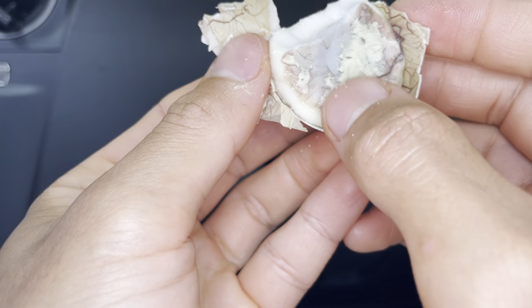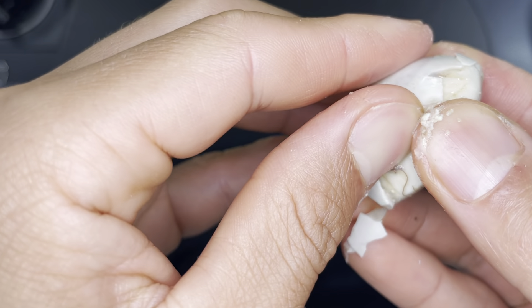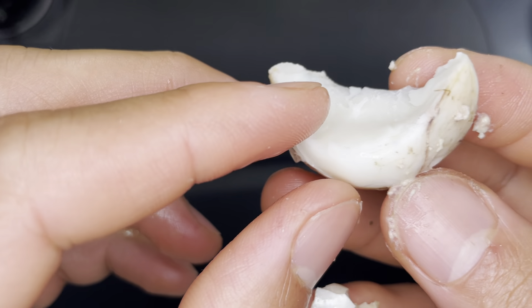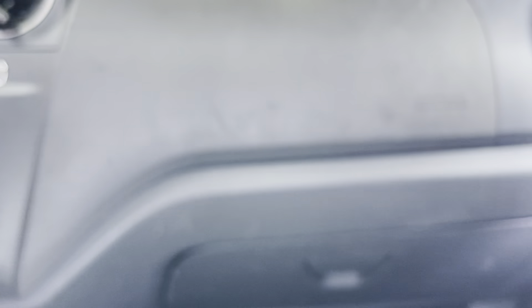Peel some more. It's good — alright, let's go for the whole thing. Hmm, there we go. That tastes like egg yolk, a softer egg yolk.